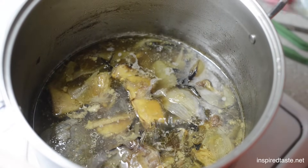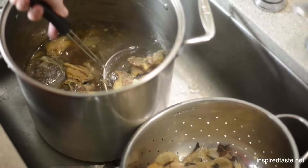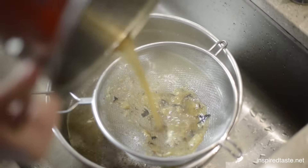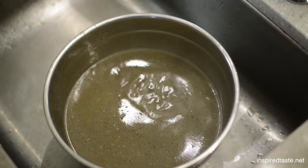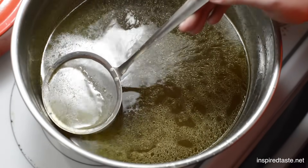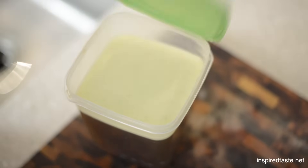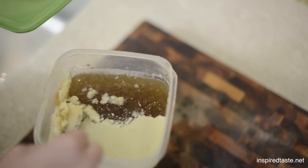Cook the broth at a gentle simmer for about 3 hours. Once done, strain it by first removing the bones, onion, and ginger from the pot, then pouring the broth through a fine mesh strainer into a clean bowl. Quite a bit of fat will rise to the top — use a spoon or strainer to remove it, or refrigerate the broth overnight so the fat solidifies and can be easily removed. We prefer this method.